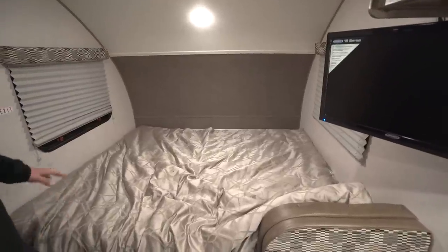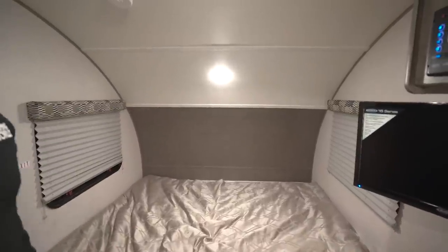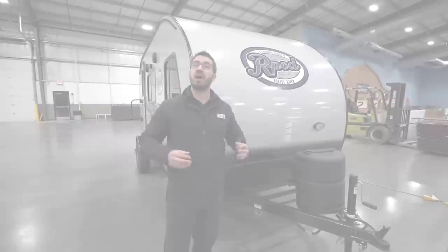You can see that underneath the bed you have even more storage, which in my opinion is a great place to put some clothes. And here is the queen-size bed right along the front windows on both sides, with LED lights to help brighten it up. Now that we've seen the inside, let's take a quick look at some of the outside features on the R-Pod RP 180.